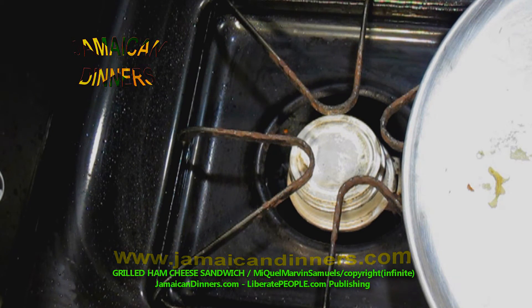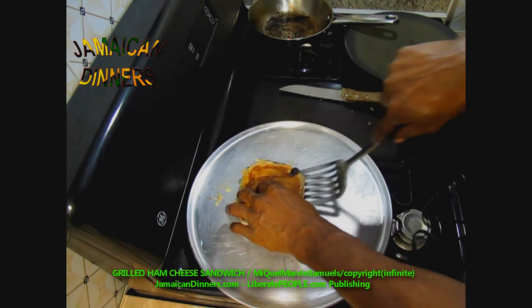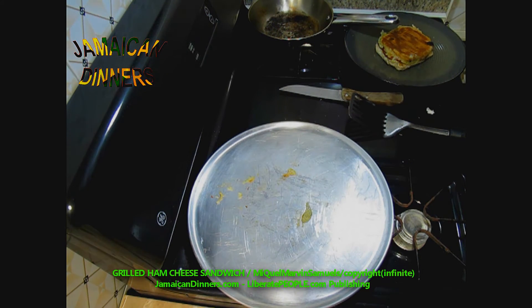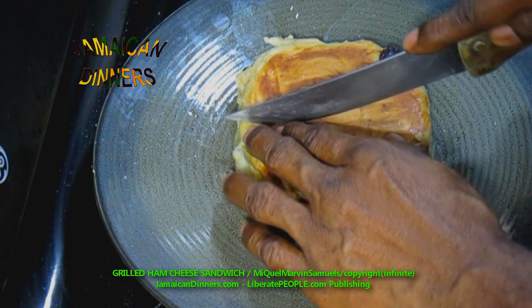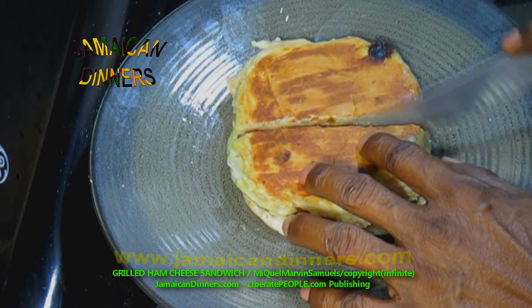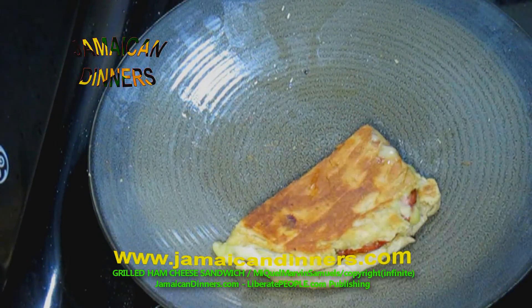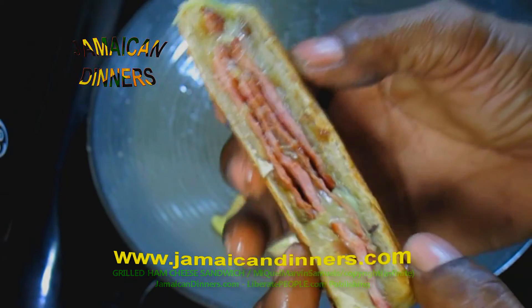It's finished. I'm gonna cut my grilled ham cheese sandwich in two pieces using a knife to cut the sandwich in half. This is my grilled ham cheese sandwich — boy, this looks good!